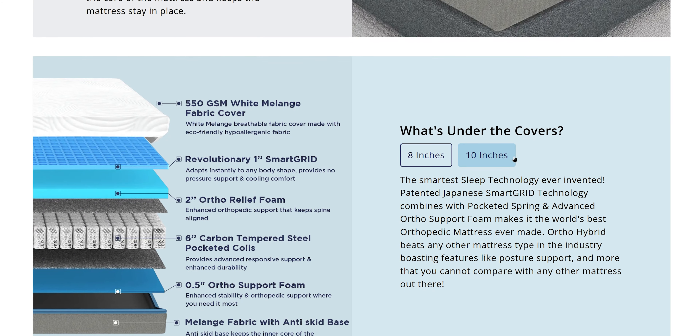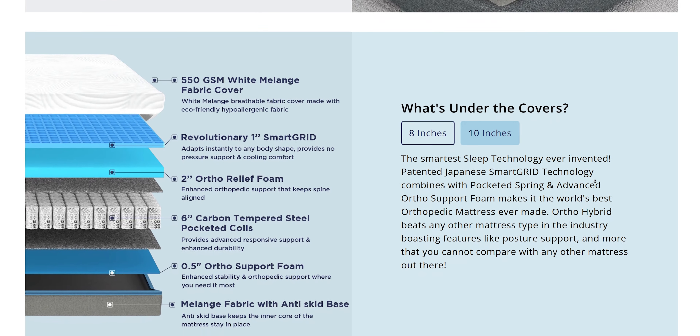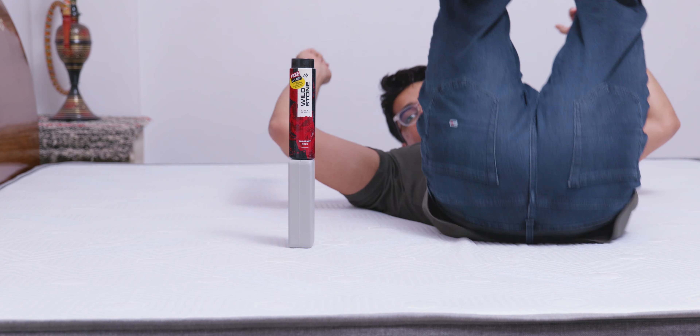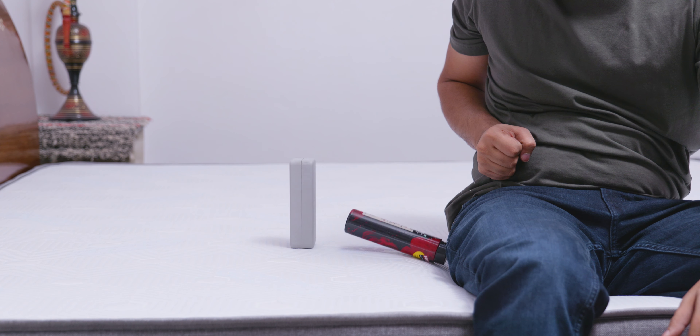If you are looking for an even bouncier mattress, you can also check out their hybrid mattresses with carbon tempered steel pocketed coils. We also have some motion isolation quality with these mattresses, so your movements won't get transferred to the other side and your partner shouldn't get disturbed.